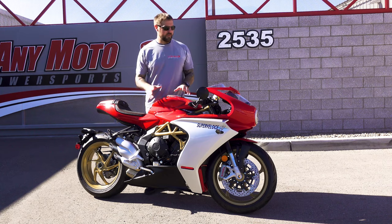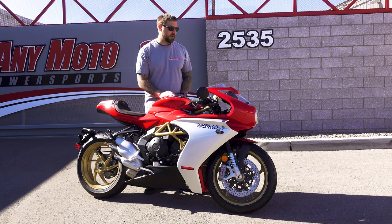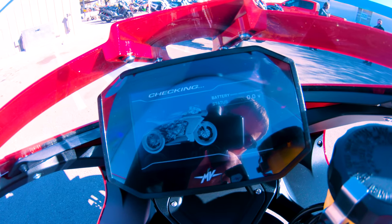The motor is amazing, but it's really what MV Agusta has done to upgrade the electronics in this motorcycle. This Super Veloce comes with that new beautiful 5-inch TFT display.